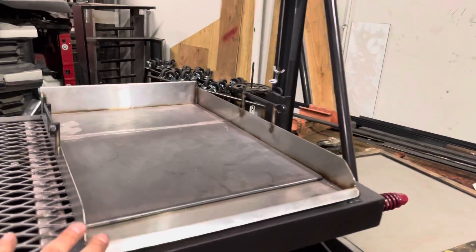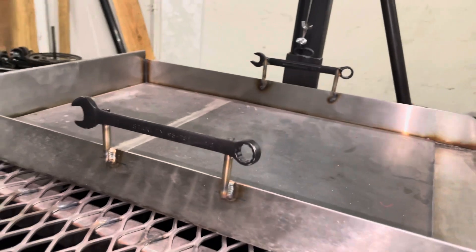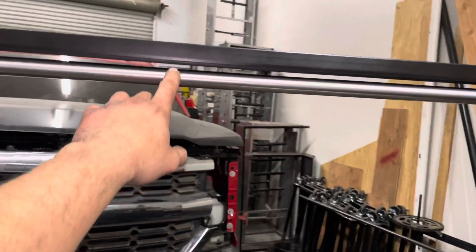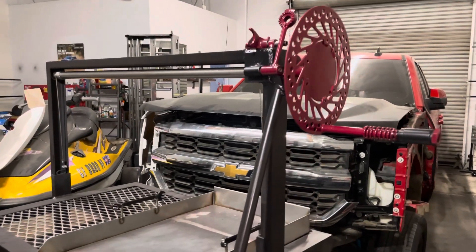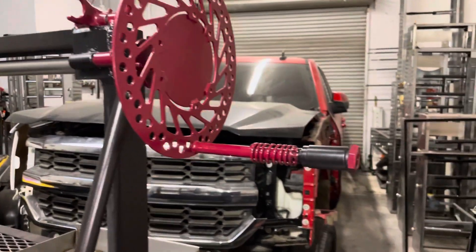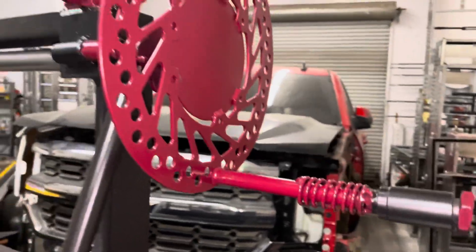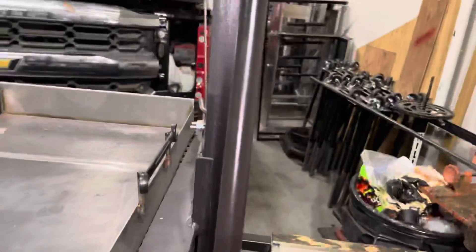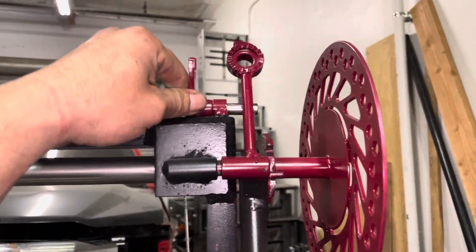So then I made it with the removable plancha and a little flat-top griddle. I used some wrenches for handles, and stainless steel tubing for the mechanism. This thing locks it so nobody accidentally comes by and just tries to lift it. I'm going to stop it and just let it over, then lock it back in there.